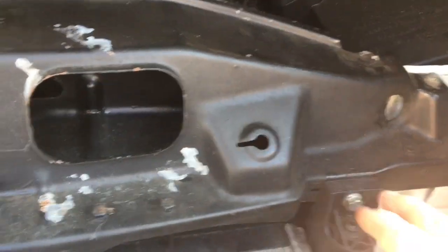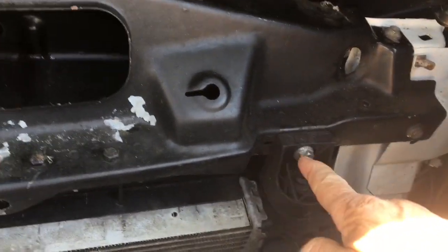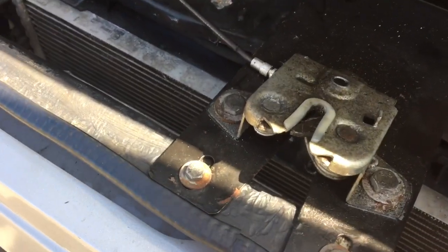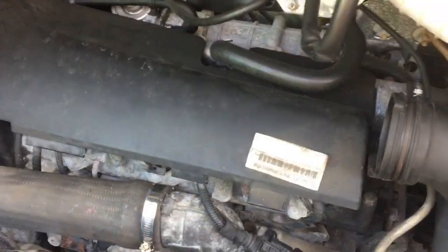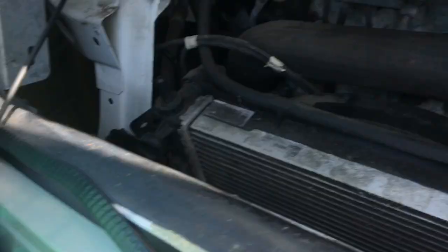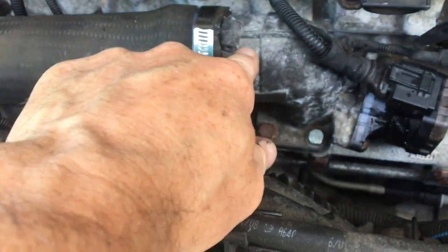I'm going to take this crossmember out — it's a 6mm bolt, 6mm bolt, 6mm bolt, 8mm bolt for the radiator, a couple of 6mms here and the same thing over there. That'll give us access. The crossmember is out of the way, still attached to the cable, and we've just fed it around and got it stood on a box because it won't reach the floor. This is the throttle body.